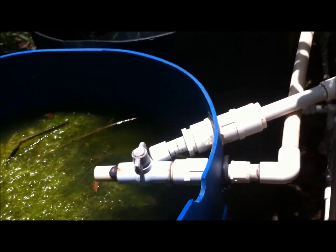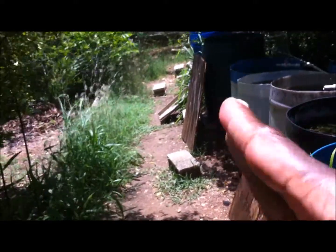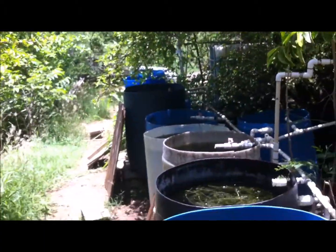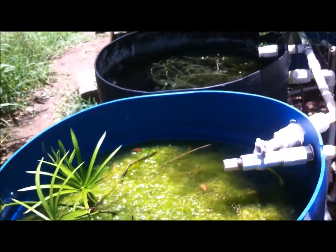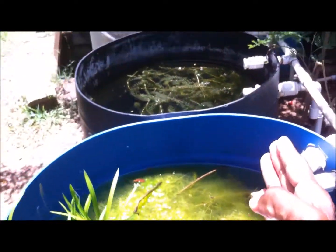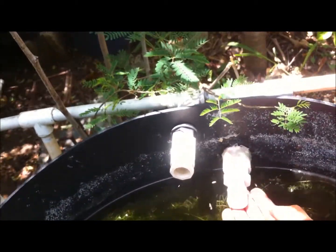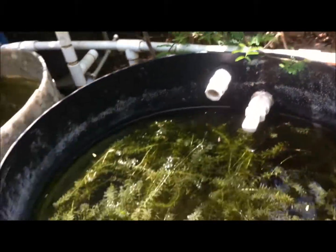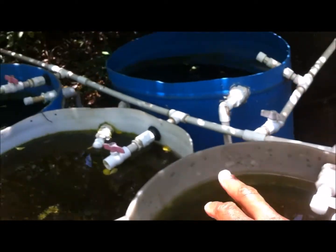Some ponds have become unlevel because of the soil at the side — one section is dipping a little bit. I'm planning to eventually get rid of all of these and do something else, but I'll get there when I get there. The overflow system runs across all my 18 ponds. When rain falls and the water reaches a certain level, the overflow system takes out the excess water.